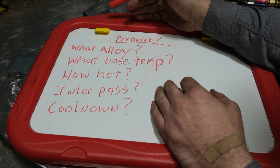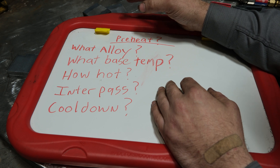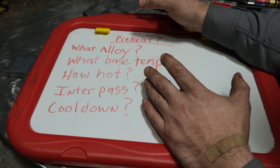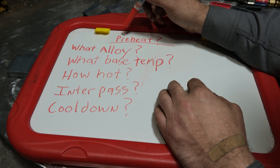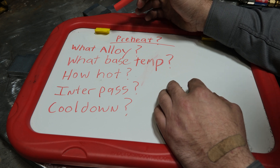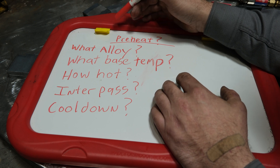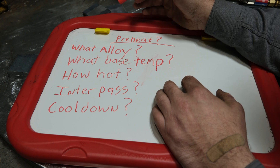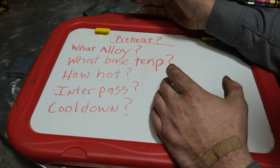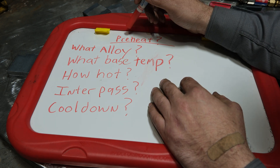Preheat does have an effect, but personally I feel it's probably more negative than positive depending on what you're doing. A genuine standard is that if your steel or base material is colder than 50 degrees Fahrenheit you should probably preheat it to about 100 — that is nowhere near the 500, 600, 700, 900 degree preheats a lot of guys on the internet talk about. The American Welding Society, Lincoln Electric, and Miller all pretty much set a standard: 50 degrees or below, preheat to around 90–150 degrees depending on what you're welding.